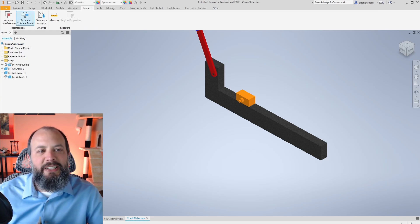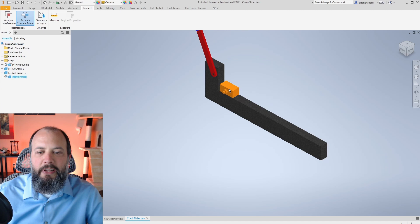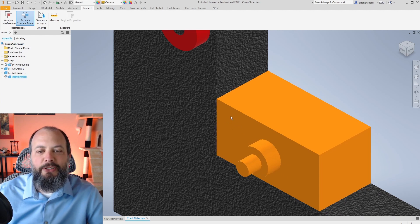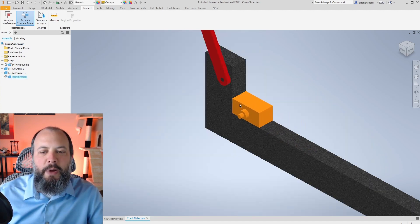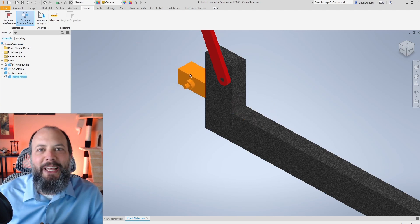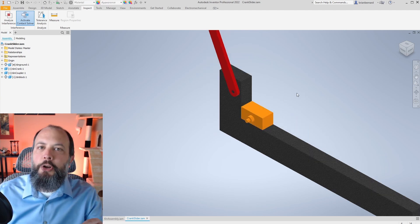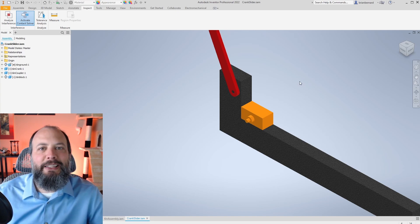Under the Inspect tab of the ribbon, you'll see the Activate Contact Solver button. Once I left-click it, it's highlighted in blue. Now if I take the orange block and move it close to the wall, you'll see it can no longer pass through. However, what Inventor is actually doing is not preventing solids from passing through each other — it's only preventing them from occupying the same space. If I move my cursor all the way past the wall, the block jumps through to the other side. The smaller your parts are, the easier it is to violate the contact solver, which can lead to very misleading results.